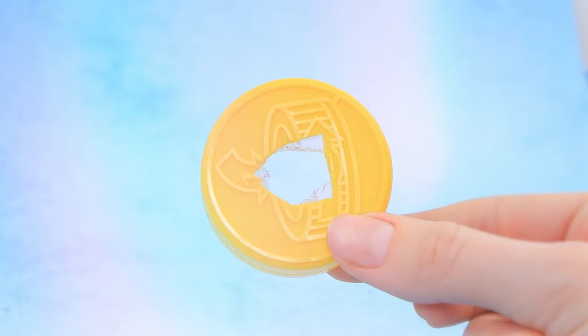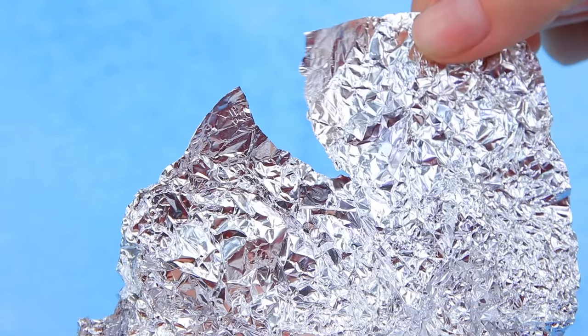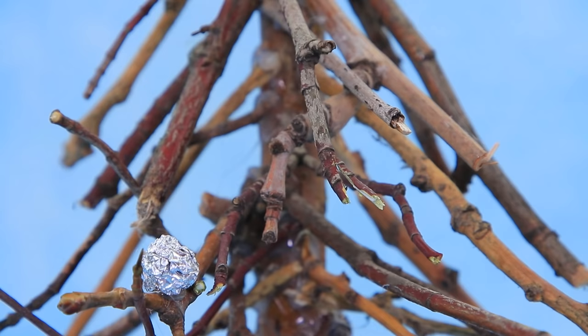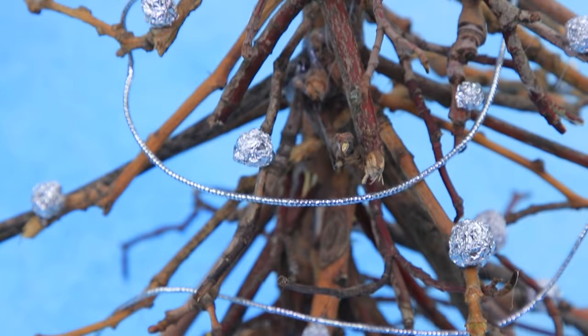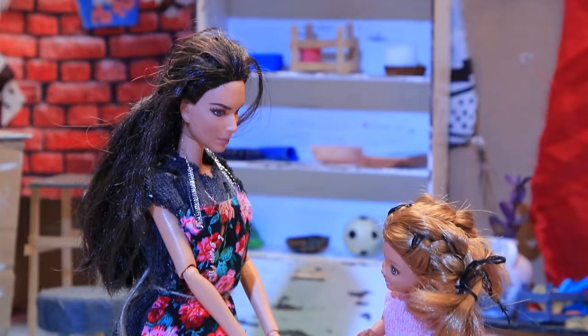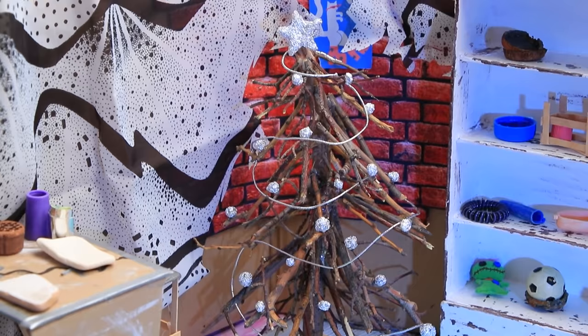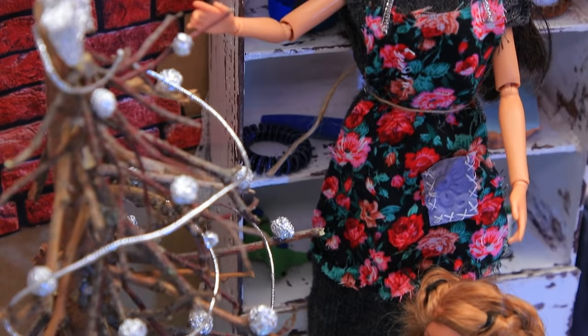Make a base out of a plastic lid and put the tree in the opening. Decorate it with tin foil Christmas ornaments — the tree will even have a star on top. A silver cord will become a garland. The Louds do everything together; Mom turned putting the tree together into a game, and soon there was a pretty Christmas tree in the corner.